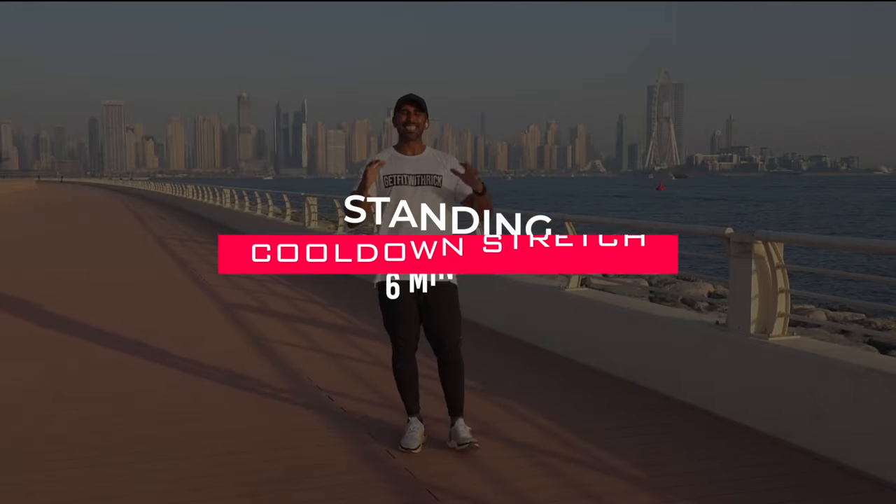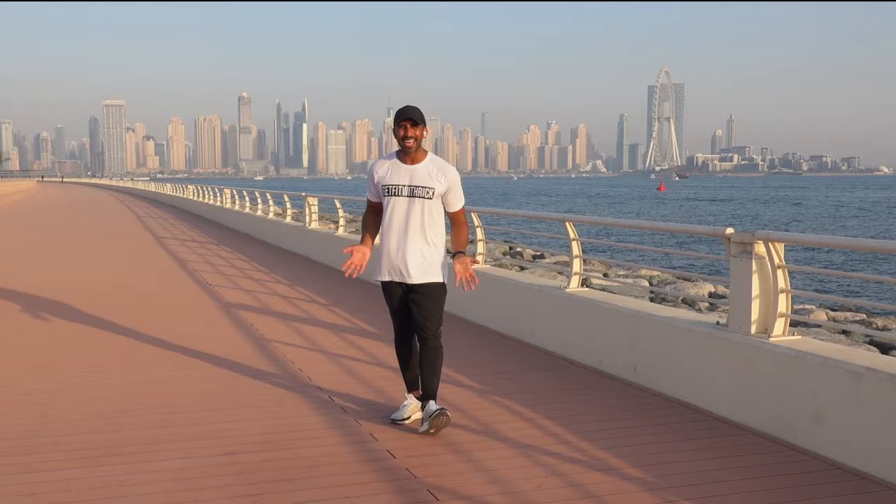Yes team, welcome to today's standing cool down. Got a beautiful sunset going on here in Dubai — a great setting to relax the body and release that lactic acid after a strenuous workout.